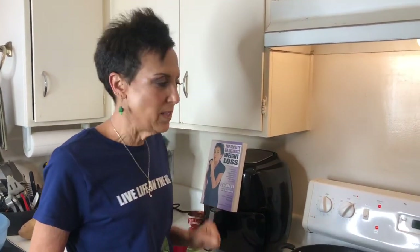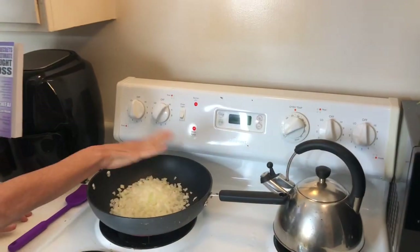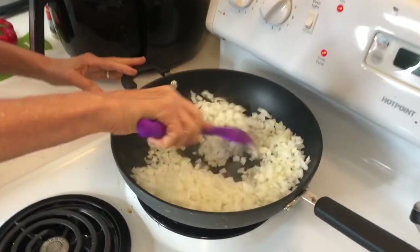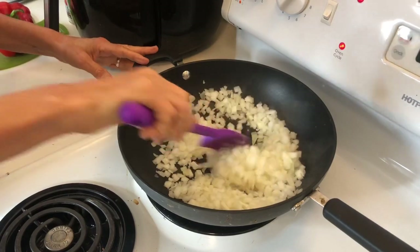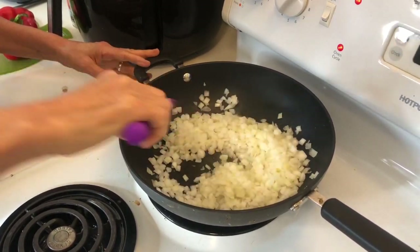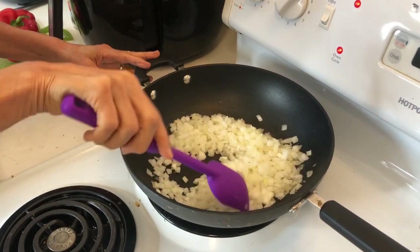Today I'm making one of my very favorite and most popular recipes from the book, The Best Beanless Bean Burgers. I'll explain how that recipe came to be in a moment, but first let's get started. I've already preheated my oven, I've already preheated my sauté pan, and I put in my chopped onions. I'm just going to stir those every now and then until I get a nice browning and caramelization on them, and you do not need oil to sauté.